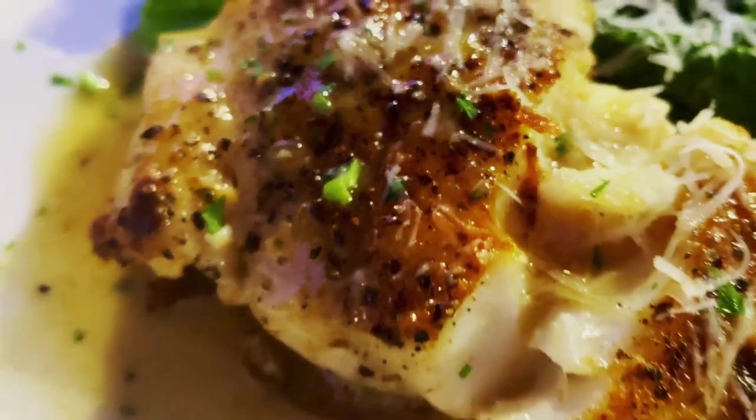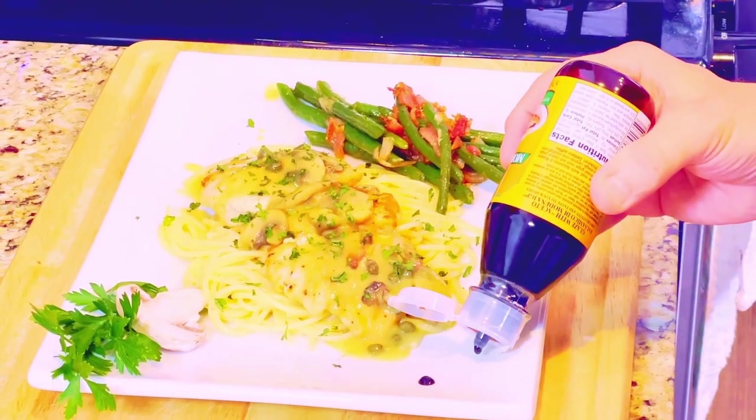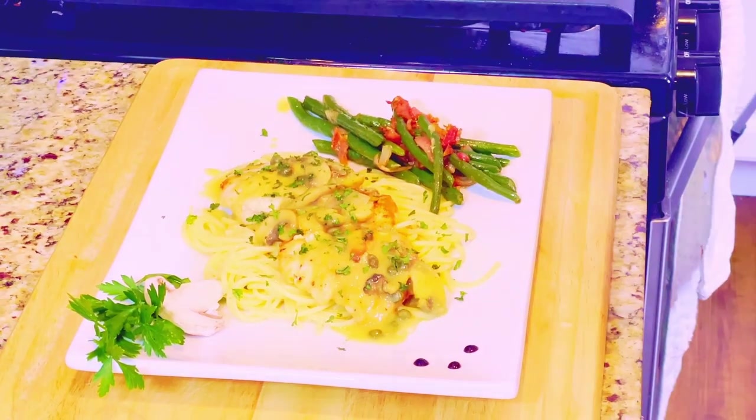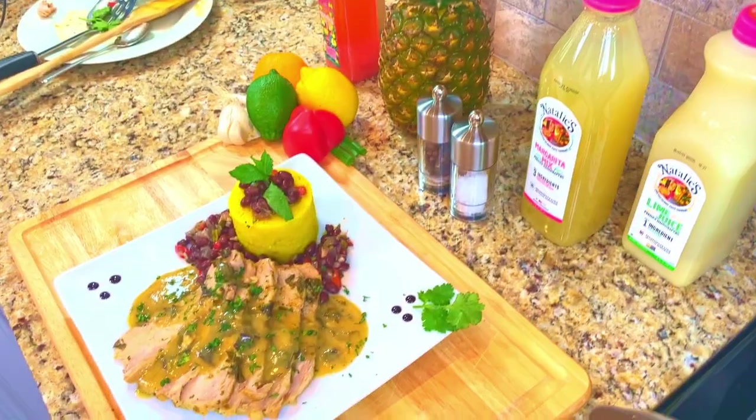The Kitchen of Chef Mark is a channel dedicated to showing you how you, too, can make fine-dining restaurant-quality food right in your own home. We'll travel together, we'll cook together, and we'll have some fun along the way. Welcome to The Kitchen of Chef Mark. Now let's get cooking!